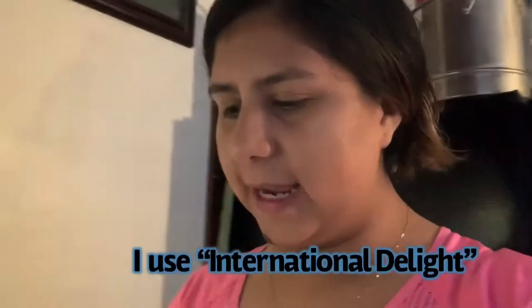I forgot what brand I usually get, but if I go to the store today and they have it there, I'll show it to you guys.